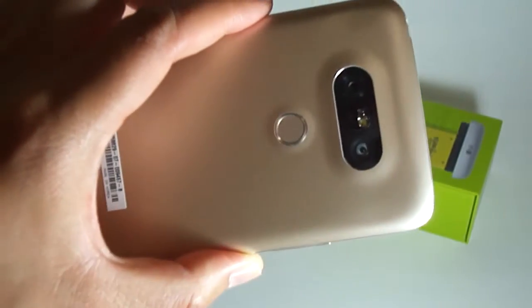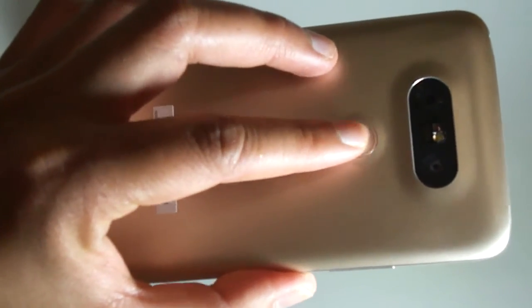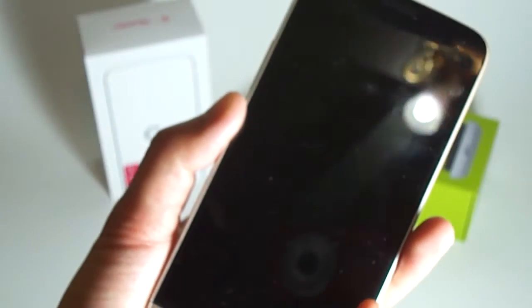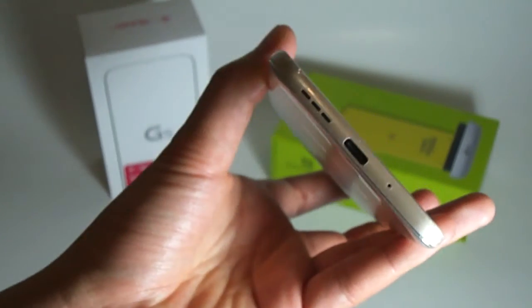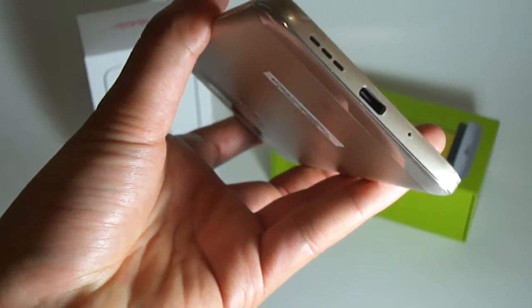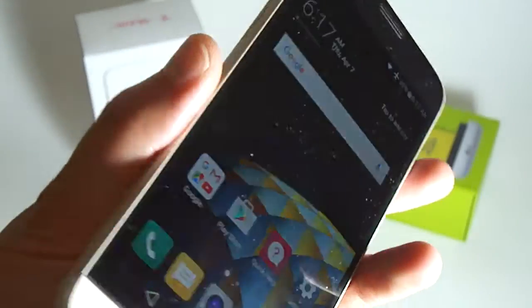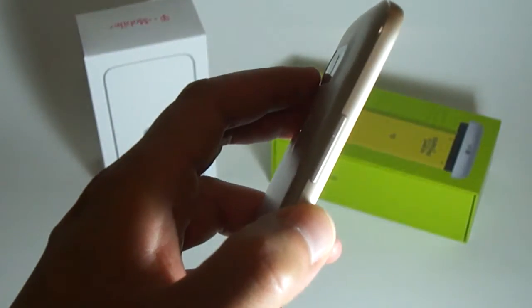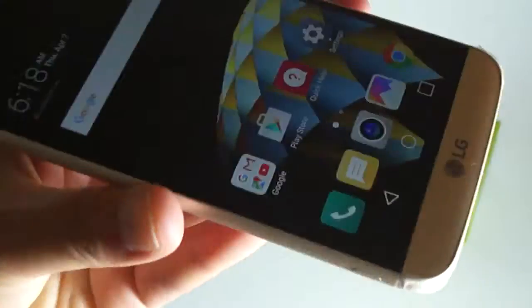On top there's a headphone jack and an IR blaster. On the back is the dual camera setup — 16 megapixel and 8 megapixel — and the fingerprint/power sensor: press it to turn off the phone, touch it to wake it. At the bottom is the new USB Type-C port for faster data transfer and quick charging, a mic, and a single mono speaker. On the side is the volume rocker — I'm glad they put it back on the side.